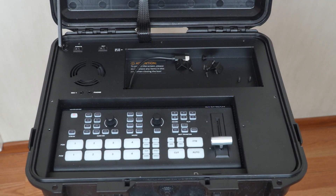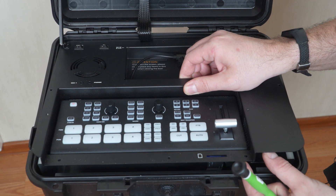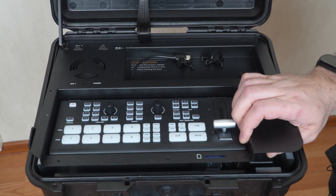All 8 screws are done. And now we can gently, gently pull the metal part slightly up.